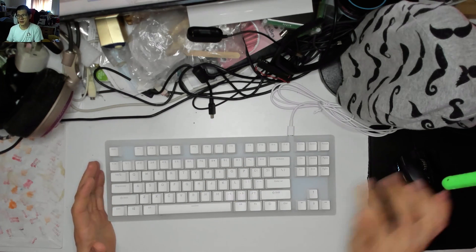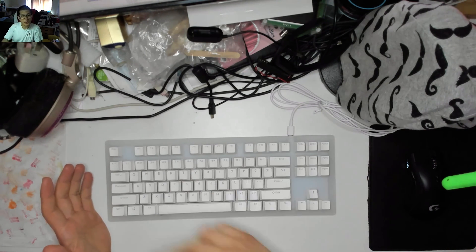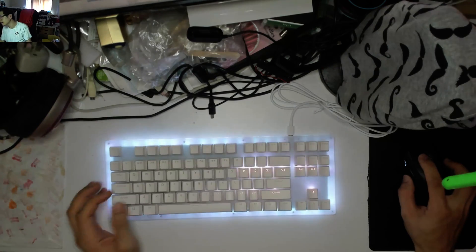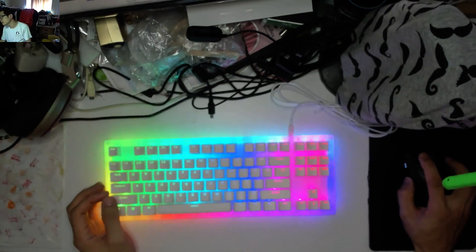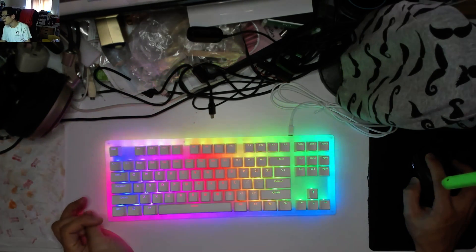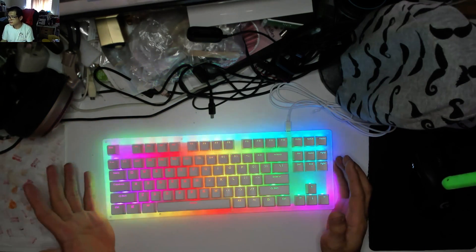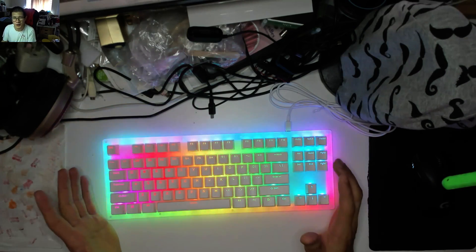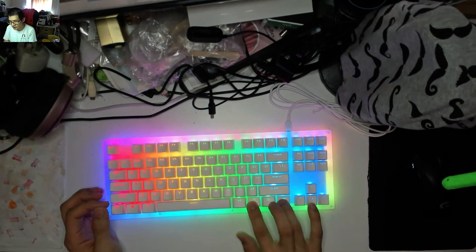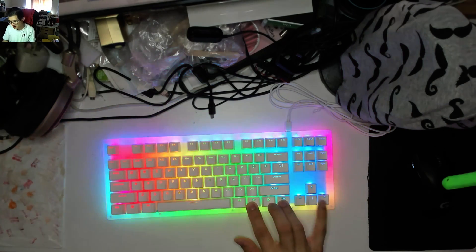Somebody was actually kind enough to tell me that there is a way of turning off the external lights. I'm just going to plug it in now, and while that's booting up I'm going to quickly head over to my inbox and find that comment. Supposedly, Function + Left Control toggles the modes for the outer glow, including turning it off. So, Function and then Left Control — and it's not doing it.